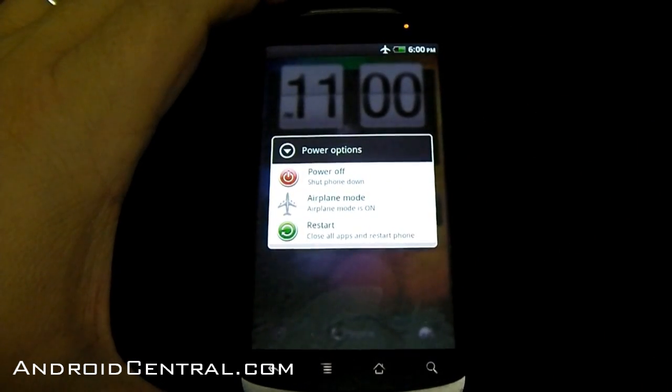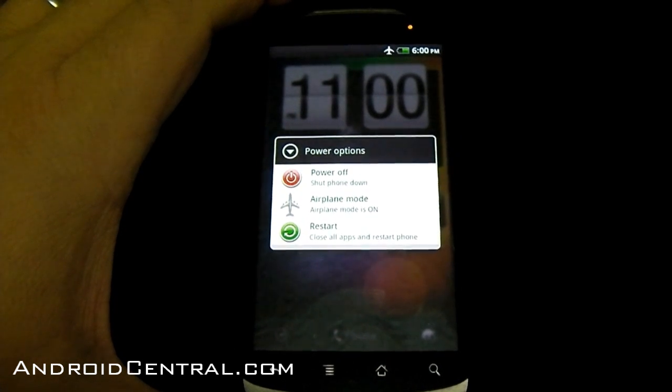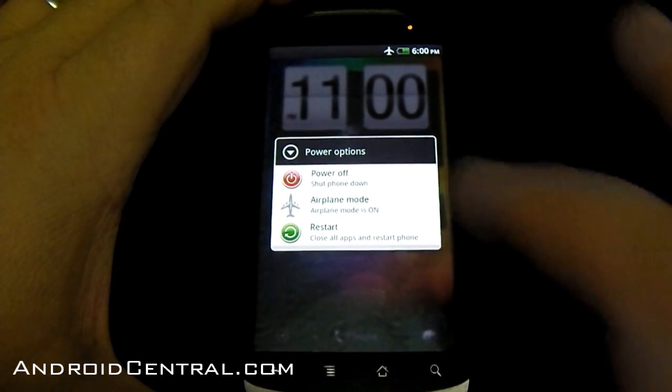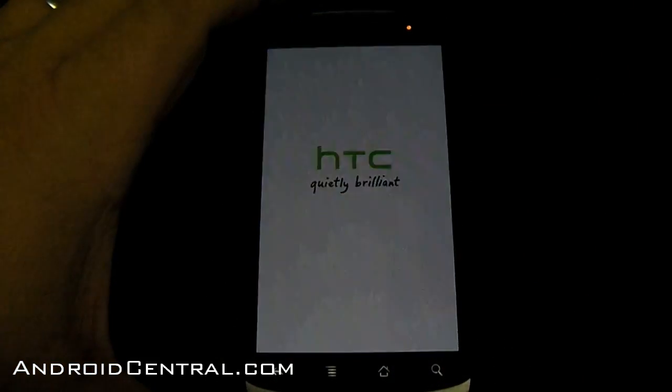If you hold the power button down, you get a menu with three options: restart, airplane mode, or power off. Airplane mode is pretty self-explanatory. Restart — think of it as a computer now. If you press restart, it shuts the whole way down and reboots your phone.